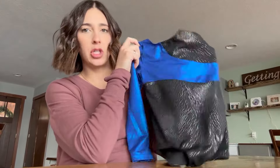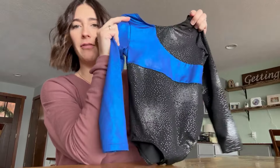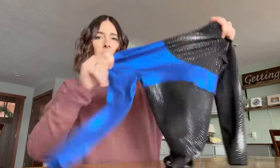I would say go with your true size. My daughter is five — she's a petite five-year-old — so I went with the four or five, and it still fits her great. Definitely just go with your true size. It washes up really well, nice and stretchy. We've been super impressed with these leos and we'll keep going back for them.